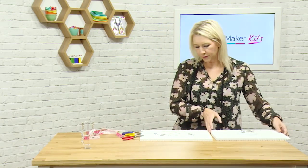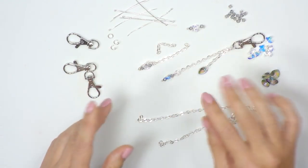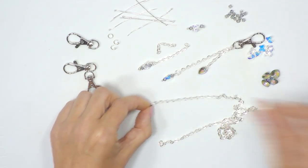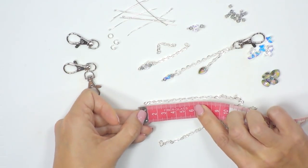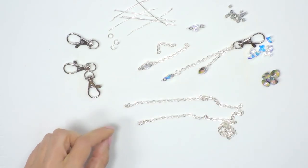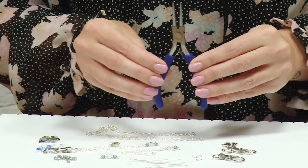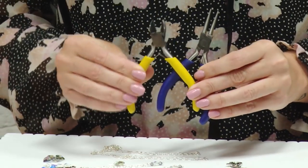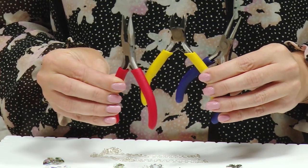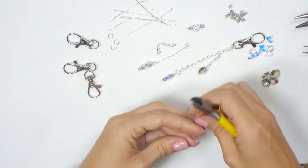Our starting point is cutting our chain. To do the version with the waterfall effect we've got two lengths of chain, so we're going to cut the first length to about six centimetres. In this project we'll be using a set of pliers: blue round nose pliers, yellow handled side cutters or snips, and red handled chain nose pliers.